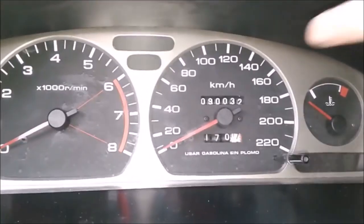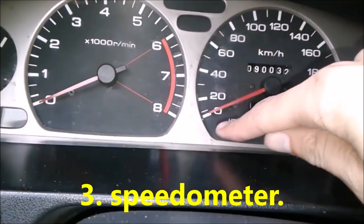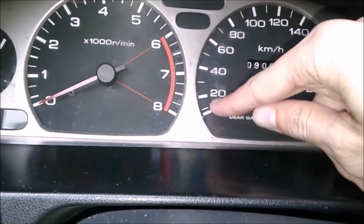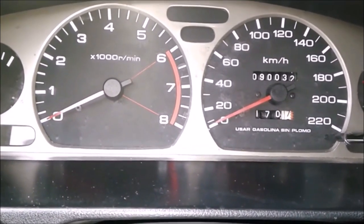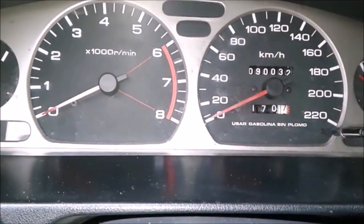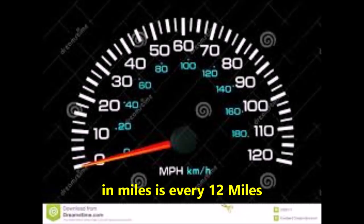The third way is by the speedometer. In our cars, the speedometer goes from 0 to 20, 20 to 40 kilometers per hour, and so on. That means every 20 kilometers per hour we will make the next change. In miles, it will be every 12 miles per hour.